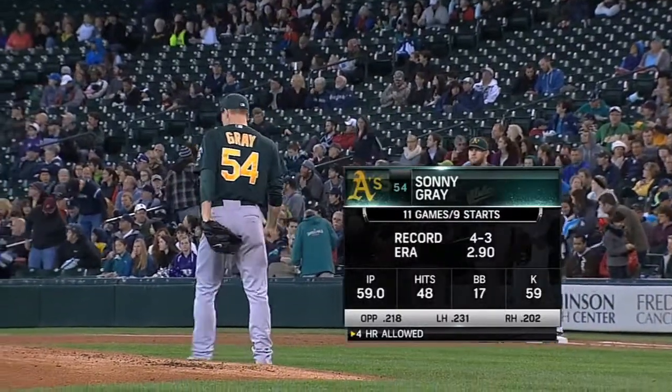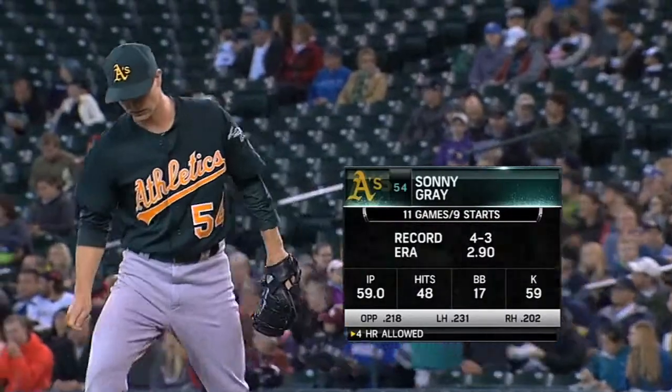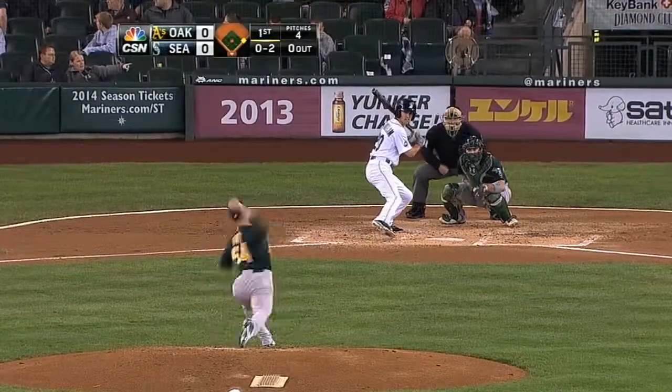Sonny Gray is the starting pitcher for the Athletics, making his 10th start. He started in the minor leagues with 12 games and a couple of relief appearances. Seager will hit next.